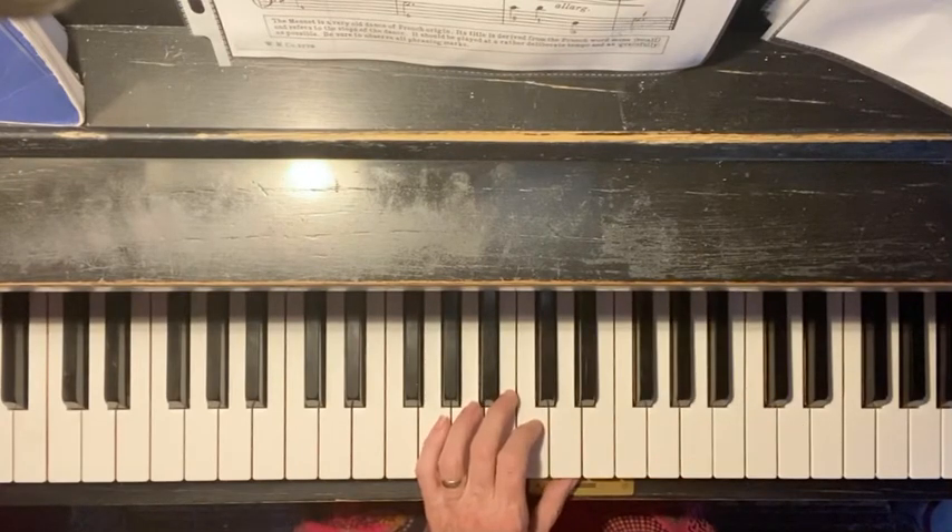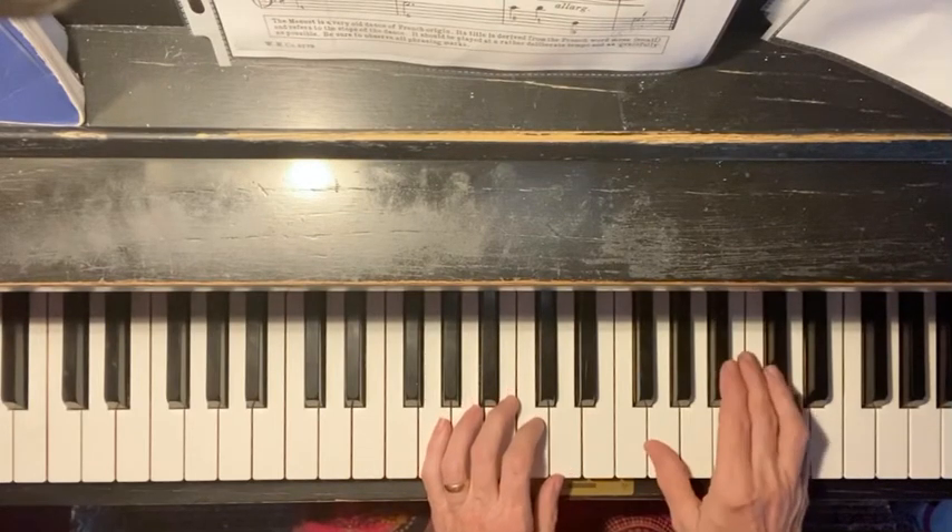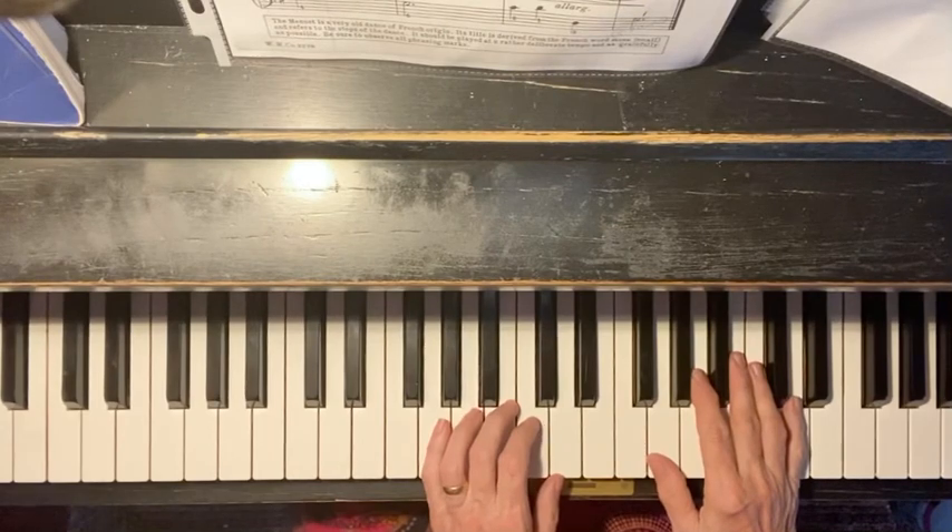And the good news is the third line, and most of the fourth line, are repeats of what we just did. So I'm also going to play the third line.